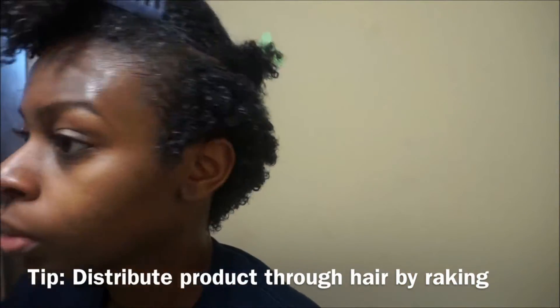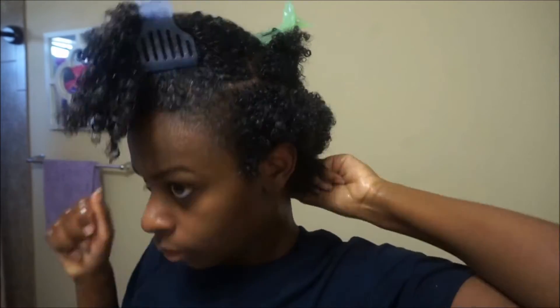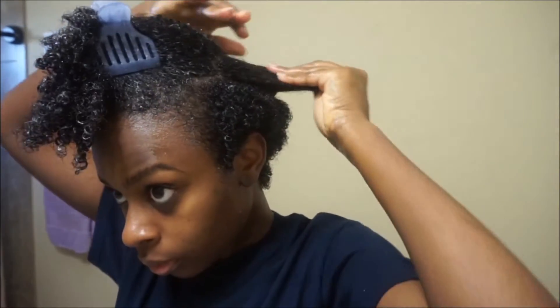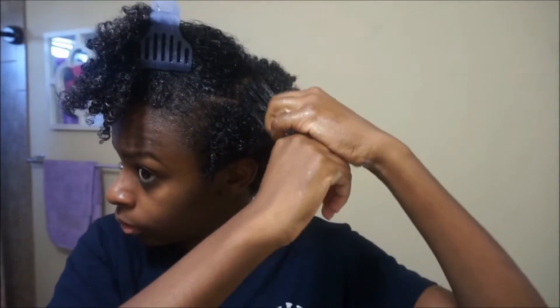You can use smoothing motions, but I like to rake the product through — that helps to clump my curls a lot better. My hair is super frizzy in the back, so I want as much curl definition as I can get. Continue raking the product through your hair until you get the curl definition that you want. Looking at this video is so annoying because I know how frizzy my hair gets.